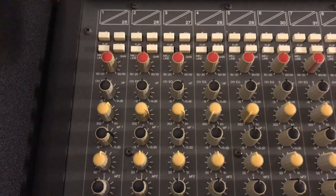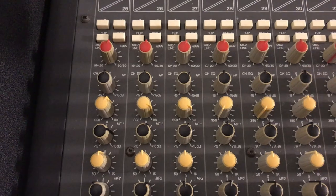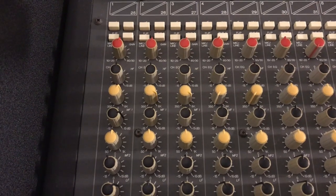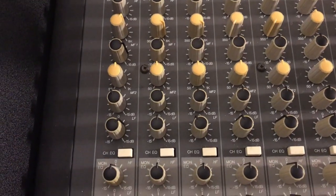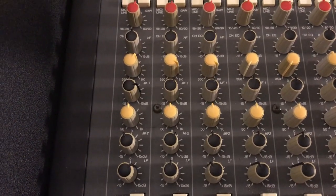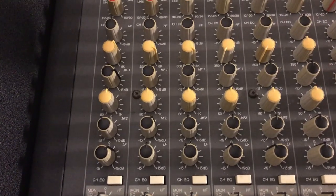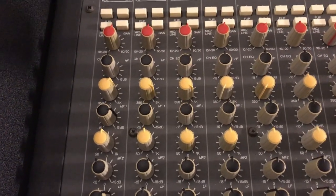Here's a close-up on the EQ settings on the kick drum. I'm boosting about 2 dB at around 2.8 kHz — that's where my Ludwig kick drum sounds the best — and then boosting a little bit of 80 Hz, while pulling out some low-mid frequency, probably around 350 or 400 Hz.